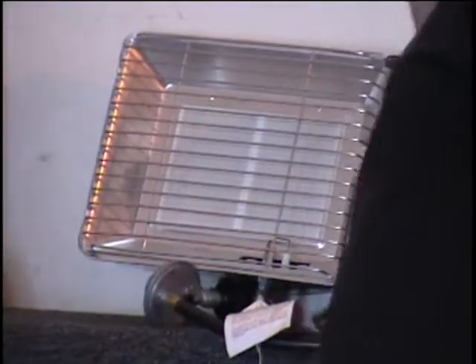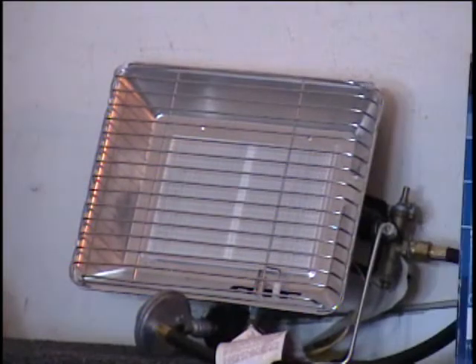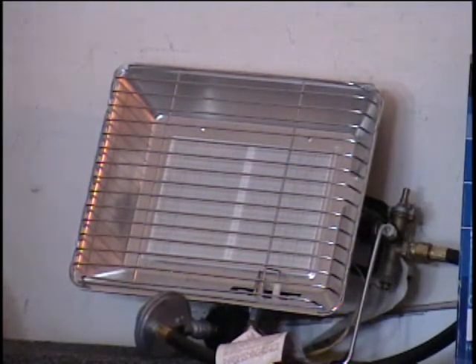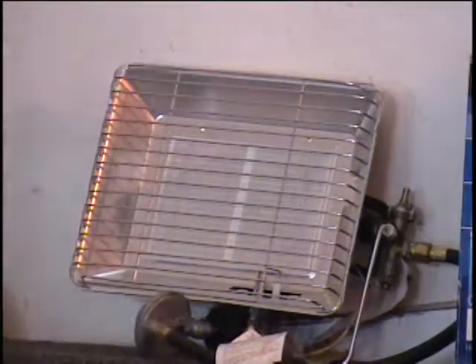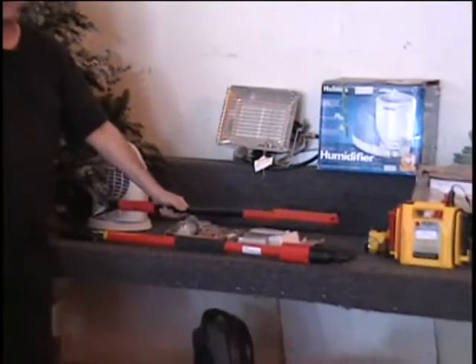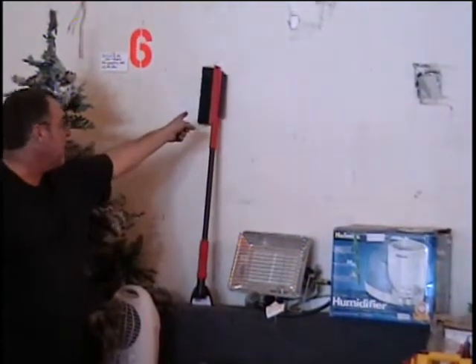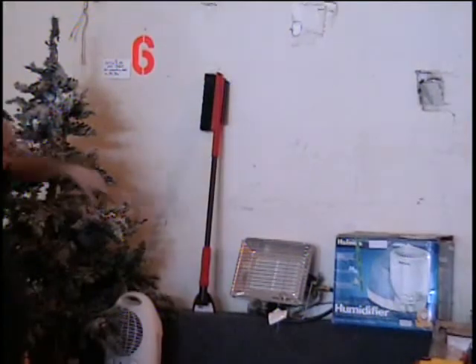Above that I have an LP gas heater. That hooks up to your propane tank, and it's got an oxygen depletion sensor and even a piezo electric start on it. $60 retail price. I've got an ice scraper — not to be confused with the floor scraper, they look kind of alike. This has got a steel handle, ice and bug scraper on one end, and a brush and squeegee on the other. $8 retail price.